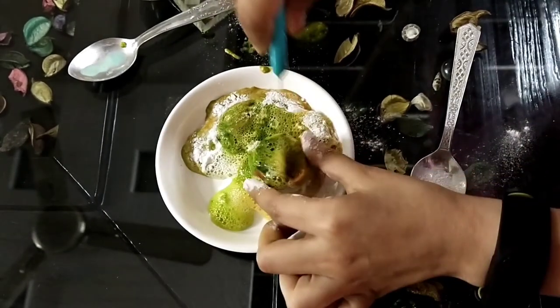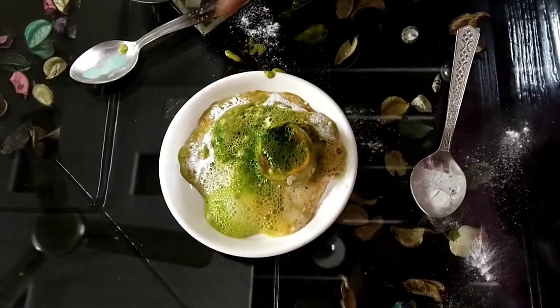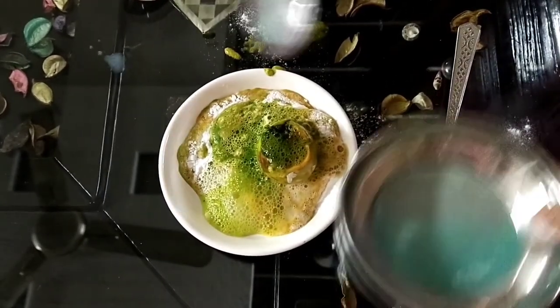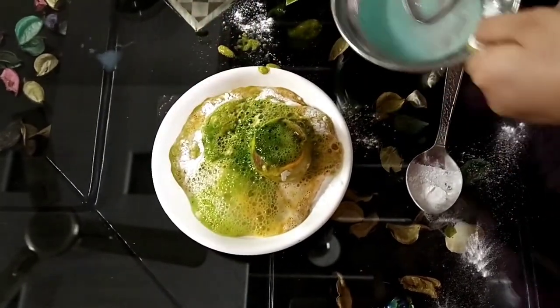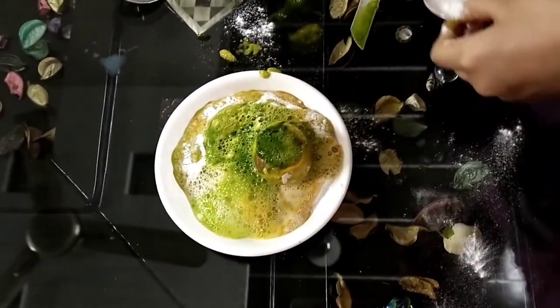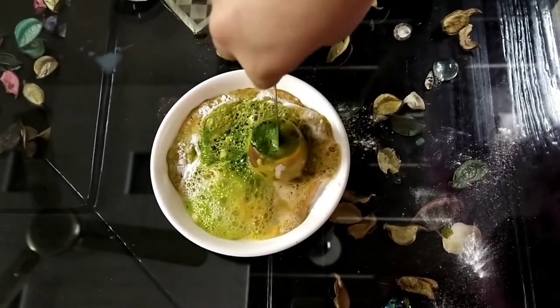You can see there is so much eruption. And we can also add some more dish soap.